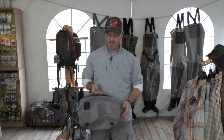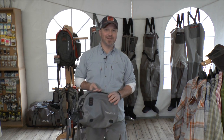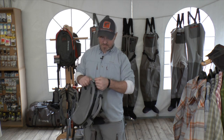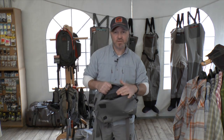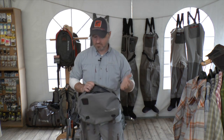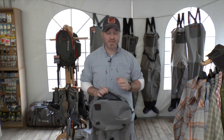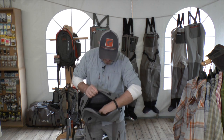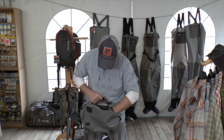I will present you the new Dry Creek Z hip pack. This hip pack is 100% waterproof. We have the T-Zip zipper here, and inside enough space for fly boxes and everything you need — also for products that have to be kept safe and waterproof. Inside we have enough boxes and bags.